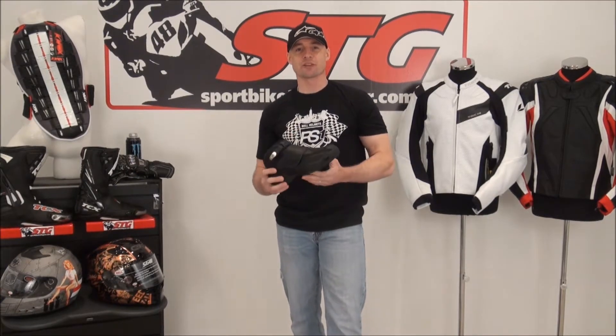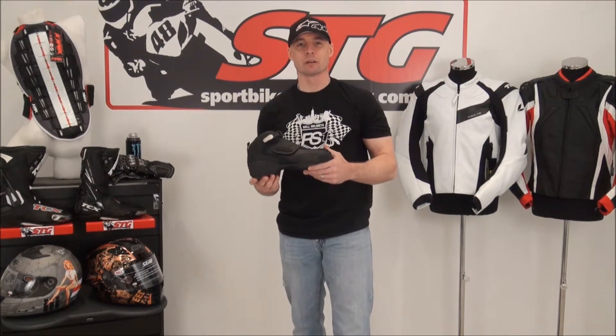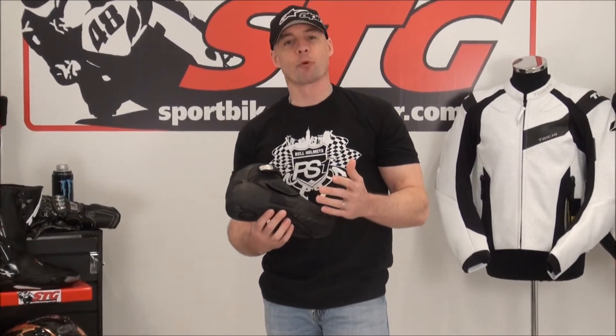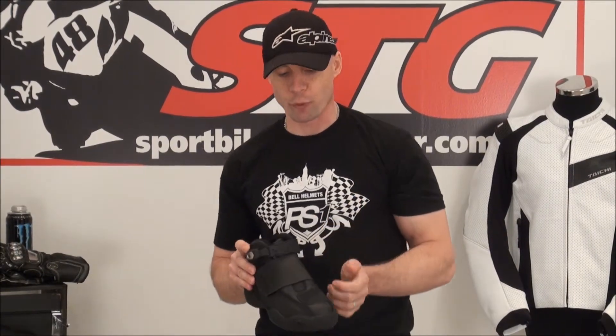Hi, I'm Brian Van from Sport Bike Track Gear, sportbiketrakgear.com. Today we're going to redo a video review on the Speed and Strength Moment of Truth Moto Shoe. The reason we're redoing it is they changed the product, and personally I love it when they take a good product, find something that could be better, and go ahead and do a run change to improve it. We want to make sure we represent the stuff we're offering accurately.